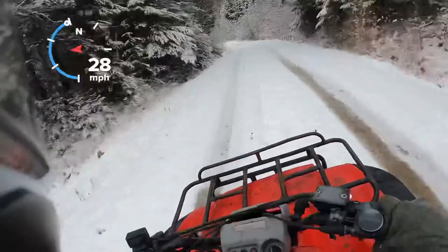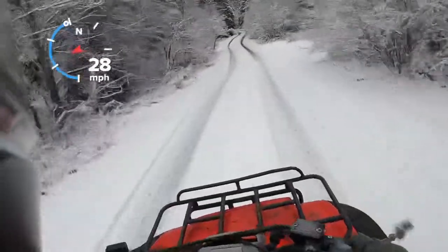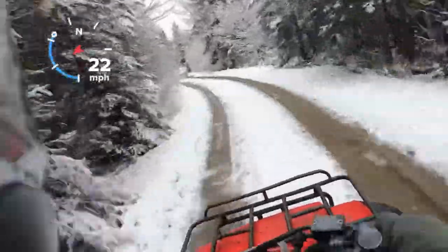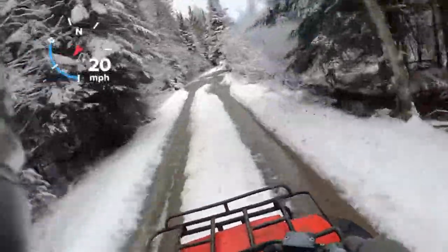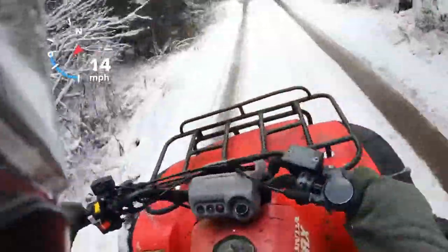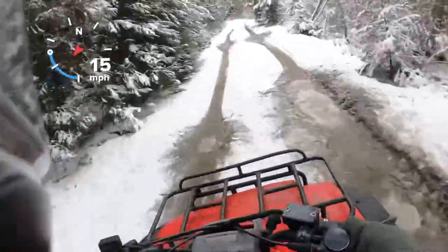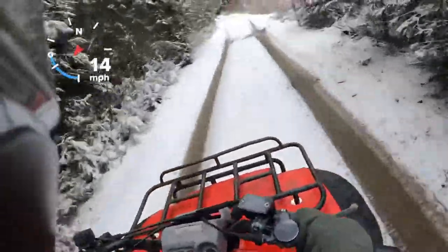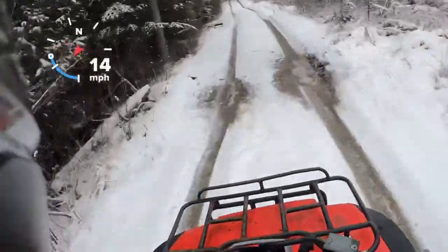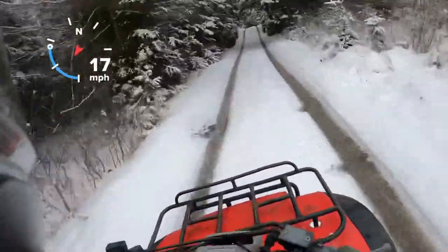Another good thing about these Honda 300s — they are amazing on fuel. They really don't use much at all. They use very little compared to other machines. They're light; it's only a 300, it's an air-cooled machine. No fan or anything to cool it down — strictly air-cooled. They're just good on fuel.